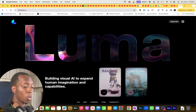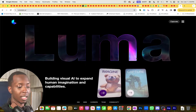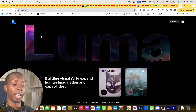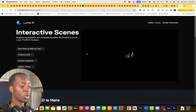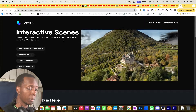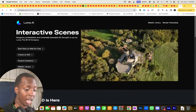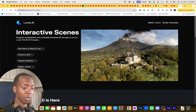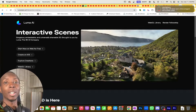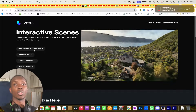Here we are on Luma — this is the website, and I have to say this is such a fire website. Look at that, it is pretty and beautiful. This is not actually where you get it done, but I want to show you the website because it shows you where you can begin capturing real world objects and turning them into 3D models. There are interactive scenes you can see right here — this is actually a drone shot of a castle, and this is a real 3D landscape you can put into your own video games and stuff like that.